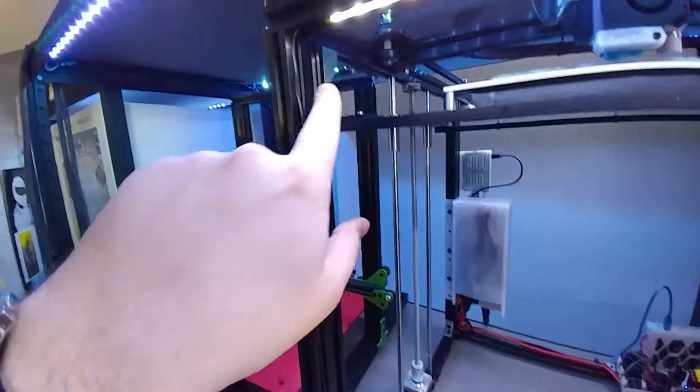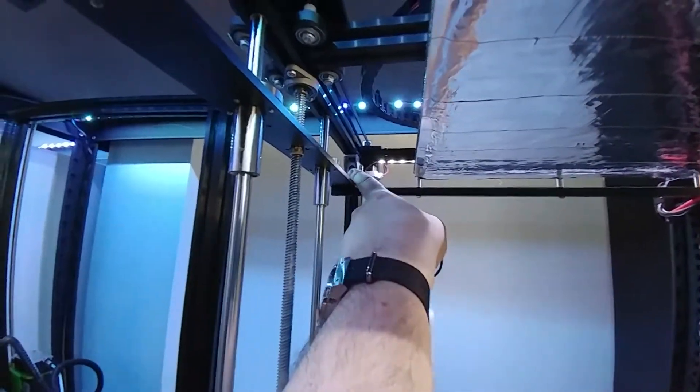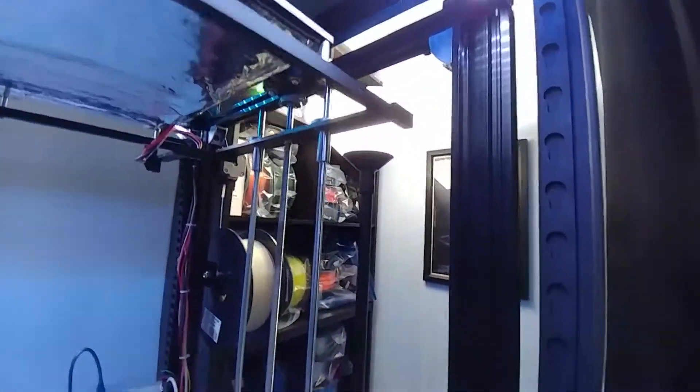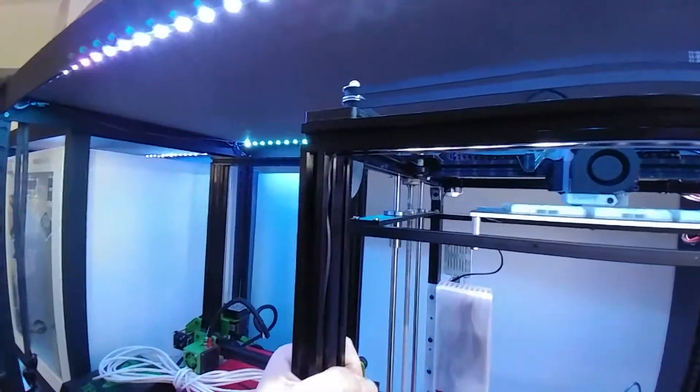A simple fix is you can get these 20-20 corner brackets, and they each take an M5 screw and an M5 hammerhead nut. You put them in each of the corners on the left or right sides. I got eight of them, one in each corner, and now you can't even move it — there's no frame flex whatsoever.